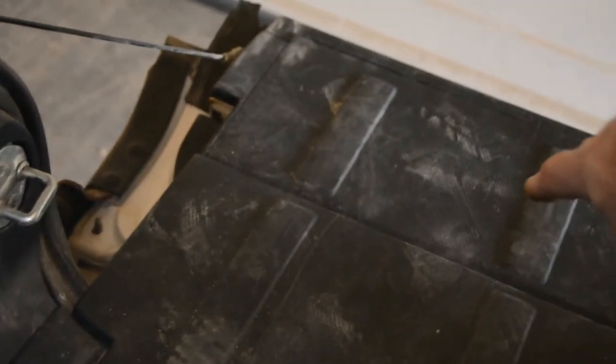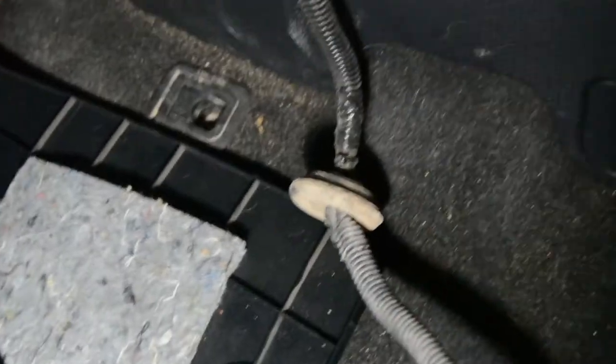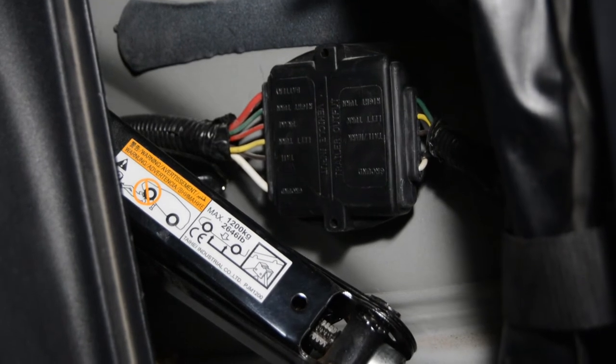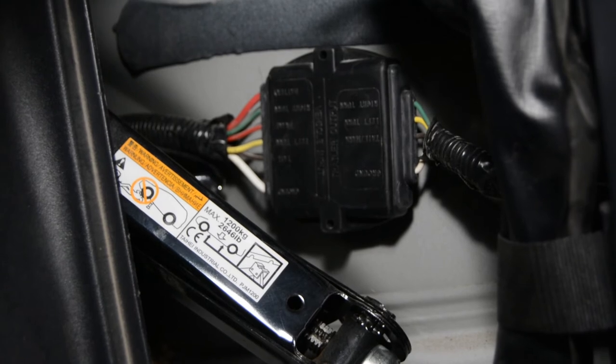Now you have two options available to you. You can either run it through the back here and leave your cable in here, running it out to the back so that your cable is always protected from the elements unless you've got a trailer connected. Or you can go down into this cavity — right there in the cavity is a rubber grommet that leads to the undercarriage of the vehicle. You can run it through there — that's how this one was run initially. So that'll be up to you how you want to run it. I've chosen to coil the wire in that cavity and close it.